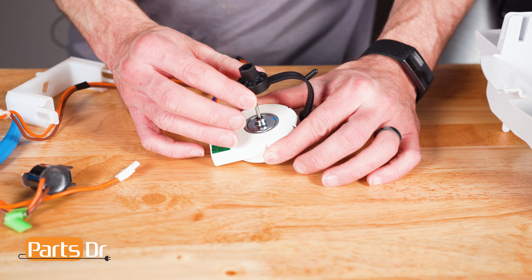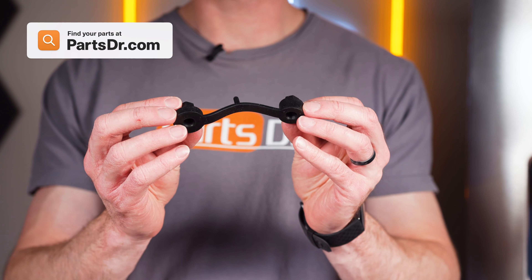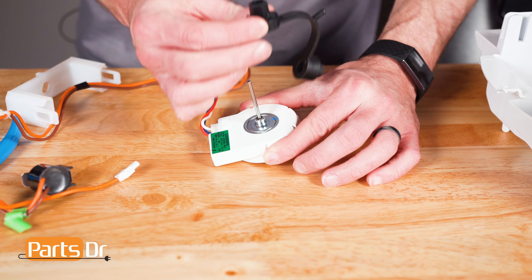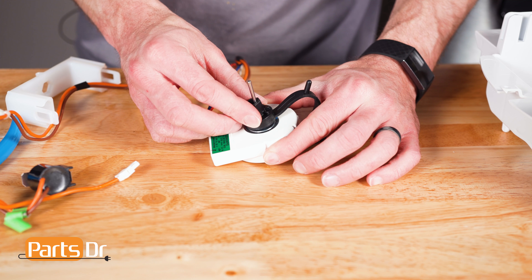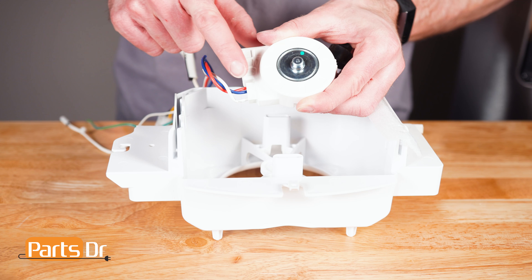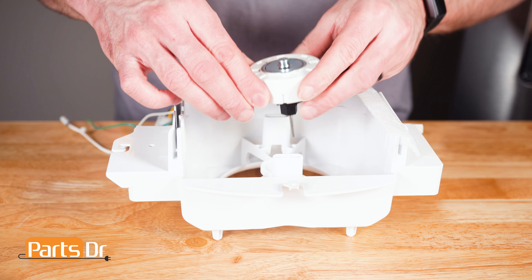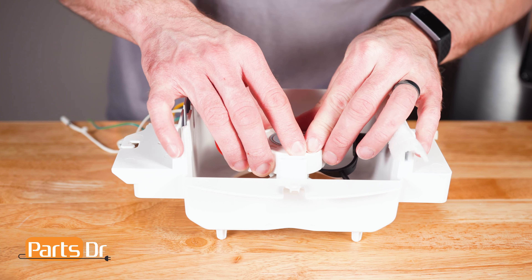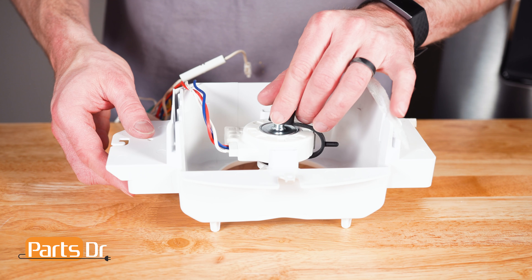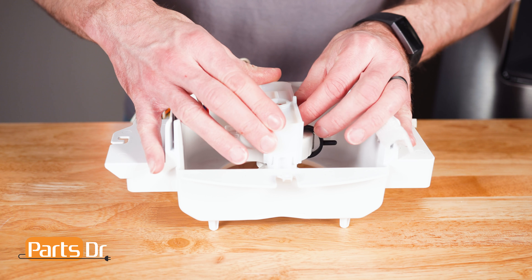Now remove the grommet from the motor shaft. When shopping for a new evaporator fan grommet, be sure you're searching with the model number from the tag on your appliance to make sure you get the correct part. To install the grommet, align to the motor shaft and press in place. To install the motor, align the motor with the wires closest to the retaining slot. Press the shaft and grommet into the housing. Attach the other end of the grommet to the motor, and align and snap the motor bracket back in place.